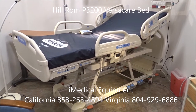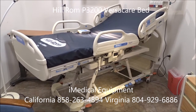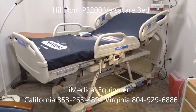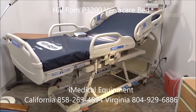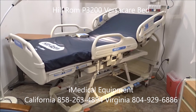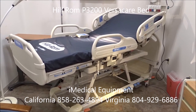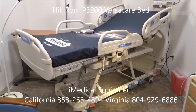The VersaCare Bed comes either set up with a foam mattress or an air mattress. Foam mattresses are normally for people that are still getting in and out of bed. Air mattresses provide a higher level of patient care — normally for ICU patients, or those possibly at risk of bed sores or pressure wounds. The air mattress system on these beds is fairly basic; it doesn't have a lot of features, but I'm going to go through the features it does have.